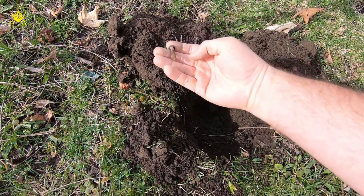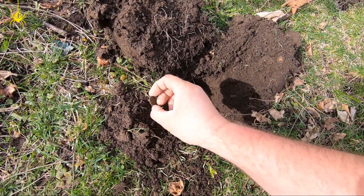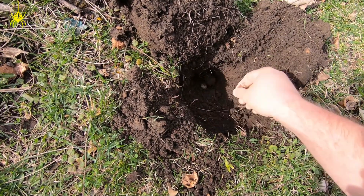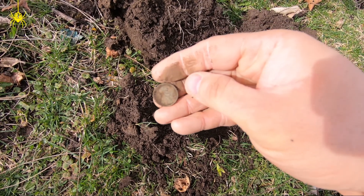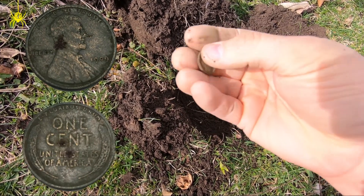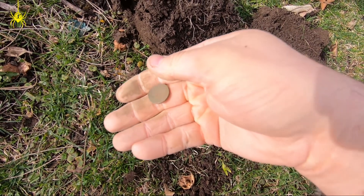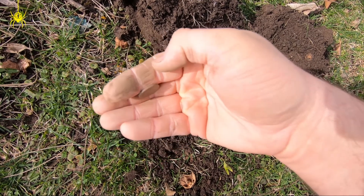Oh guys, I just pulled a chunky bolt out of the hole and there was still a signal in there — so we do have something round. Another wheatie! 1909 — that's my first 1909 I've dug. Looks like a plain. Does it have a VDB? It does not. 1909 plain — heck yeah! That's a nice looking one, got full wheats and everything. Good coin!